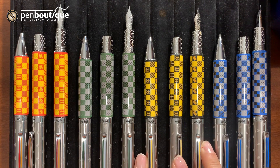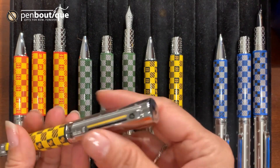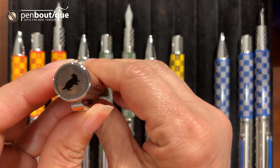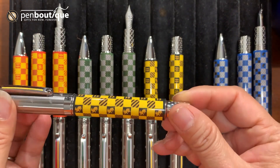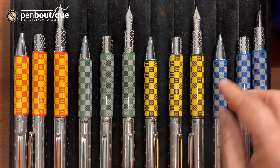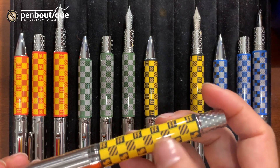The second house is Hufflepuff. Same thing — it has the in-house mascot all over, engraved, with similar detail on the cap. The motto for Hufflepuff is patience, dedication, and loyalty — beautifully done. For the fountain pen, the house mascot for Hufflepuff is the badger. You can see the badger engraved on here, along with the color of the house and the flag.